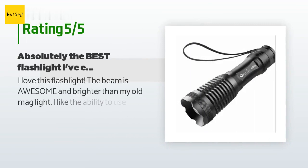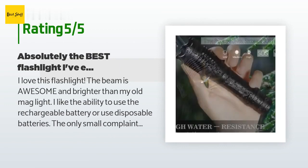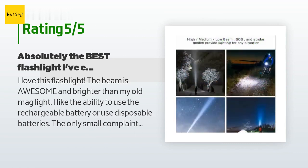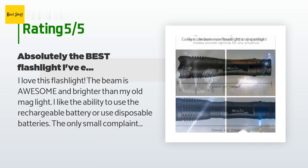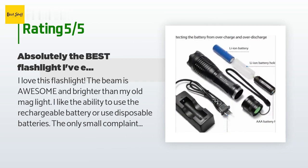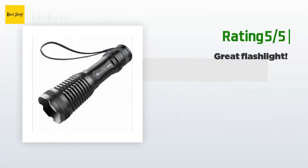This product has an average rating of 4.6 stars from more than 3,638 customer reviews. A customer said: 'I love this flashlight. The beam is awesome and brighter than my old Mag-Lite. I like the ability to use the rechargeable battery or disposable batteries. The only small complaint I have is it takes hours to fully charge the battery.'